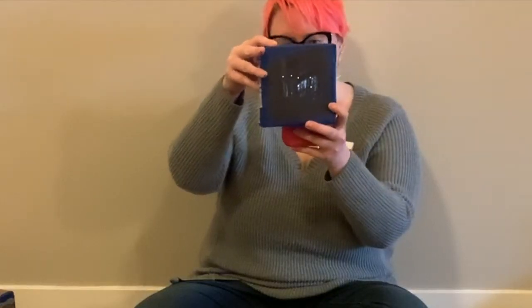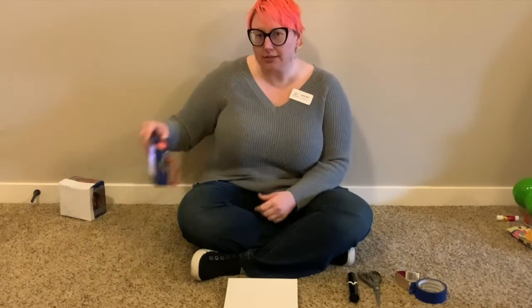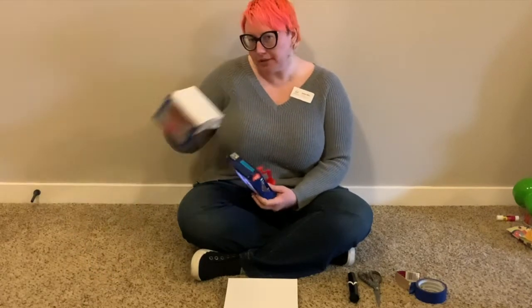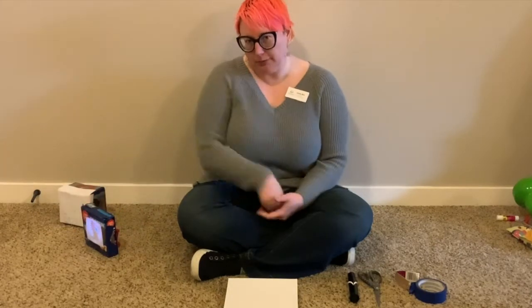Today we're going to make our own constellation. For today's project you're going to need a cardboard box — a cereal box works — you can repurpose your puppet theater or your luminary if you want, or find a new box, whatever you want to do.